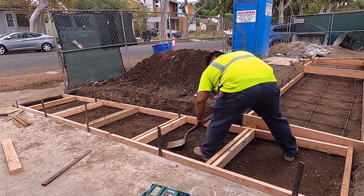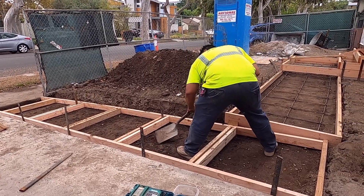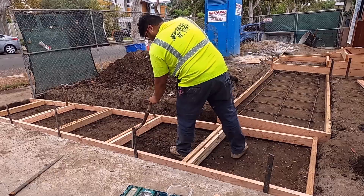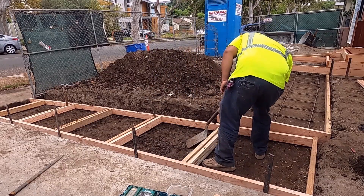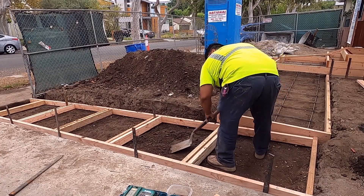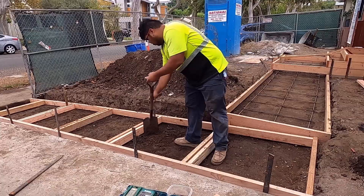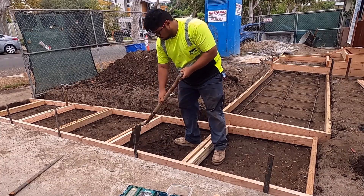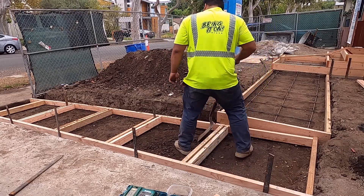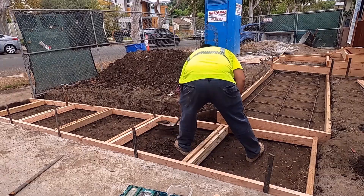Welcome to my channel. Today I will show you how we prepare this walkway and landing on my project. We already did the form and some rebar. We followed the design of the architect, except for this walkway — the owner wants a p-ball in between, that's why it's a box like that. Yesterday I asked my guy to do some rebar; we are using a number three, or three-eighths, rebar.